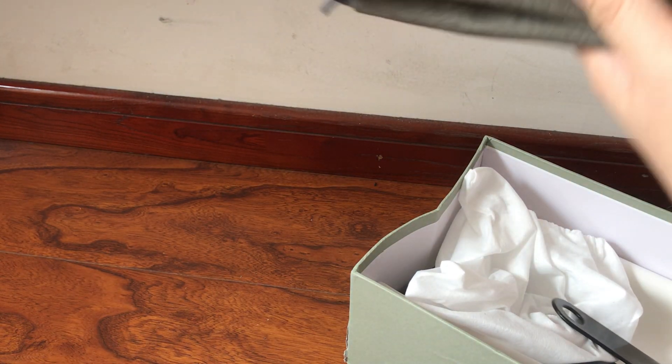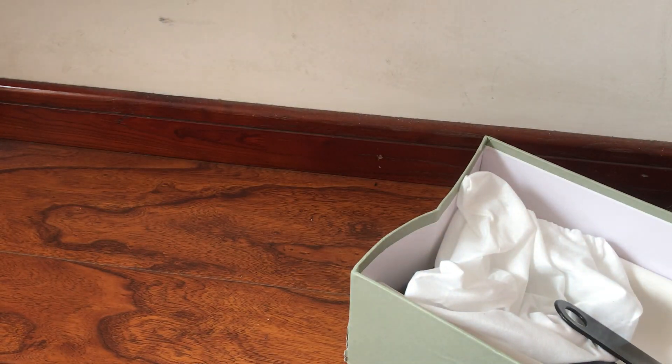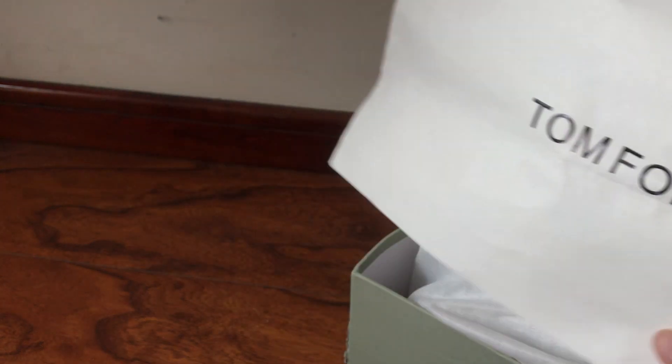Inside of the box we got the suede logo dust bag. It's very heavy and very nice to the touch. The shoehorn and an extra two dust bags.